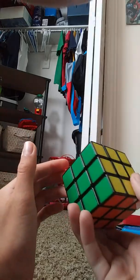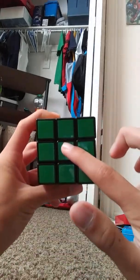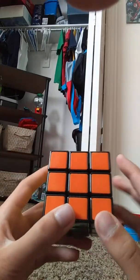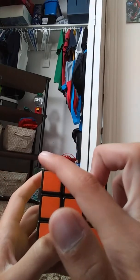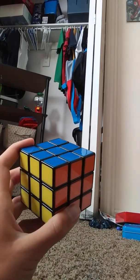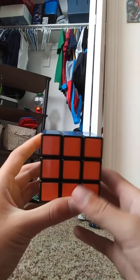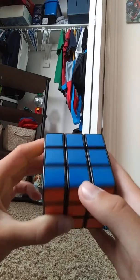The first thing you want to do is know what the color scheme is. Blue will always be opposite of green, yellow will always be opposite of white, and red will always be opposite of orange. The middle piece is the center piece, this is an edge piece, and this is a corner piece. The corner piece will always have 3 colors — in this case, blue, orange, and yellow. This edge piece has blue and orange, and this center piece just has orange. The center pieces do not switch colors, so you can't switch one center piece with another because of the color scheme.